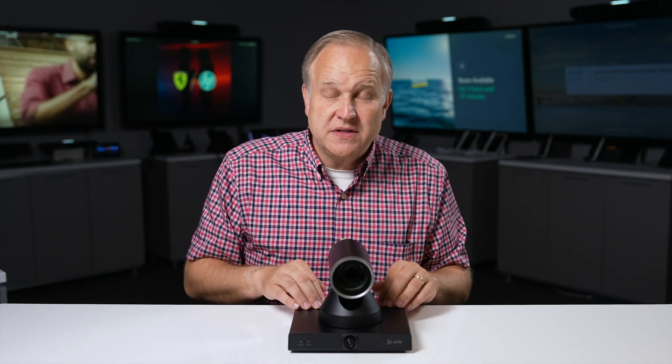Whether you deploy the PolyStudio E60 in a large conference room, board room, training room, or classroom, IP connectivity delivers greater flexibility and an IT-ready setup for a best-in-class video experience. For more information, please check out the Sales Portal.